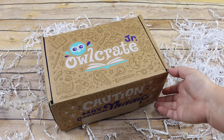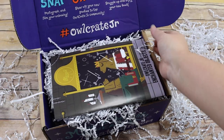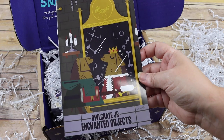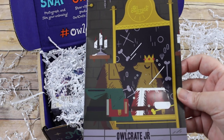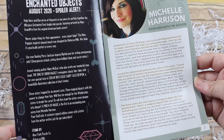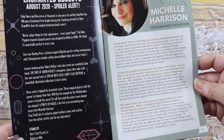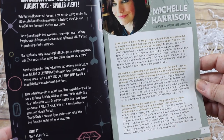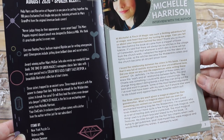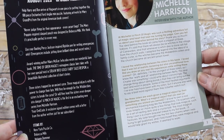There is also an Owlcrate box if you're looking for books for slightly older readers. Inside this box is a little pamphlet, and this is the Owlcrate Junior 'Enchanted Objects' box. It includes a Mary Poppins inspired clasp pouch designed by Rebecca Mills — never judge things by their appearances, and we think it's practically perfect in every way.